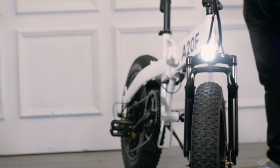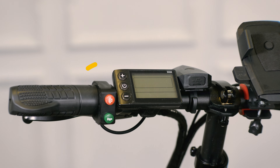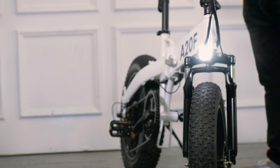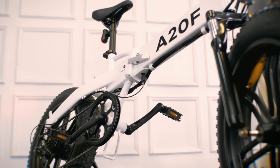If you like biking in the dark, the front and tail lights are pretty bright. To turn on the front light simply press the button on the left side of the handlebar. You can also find a convenient electric horn in the same place.